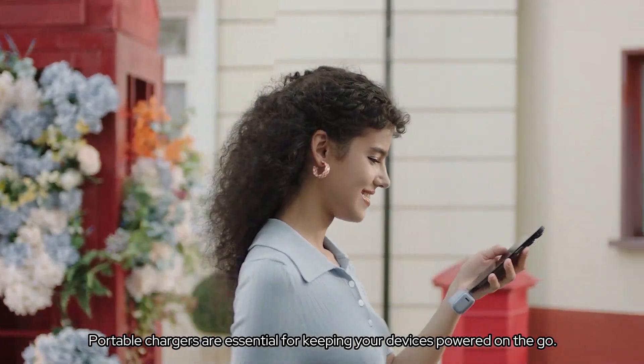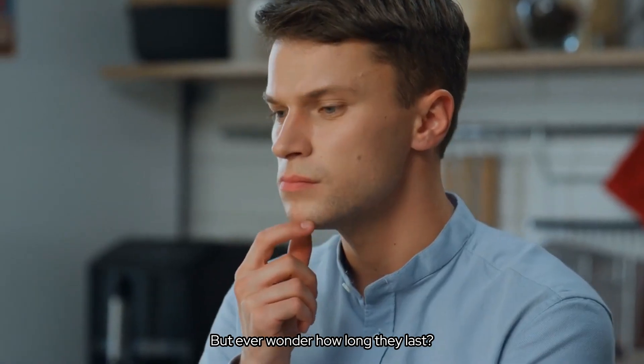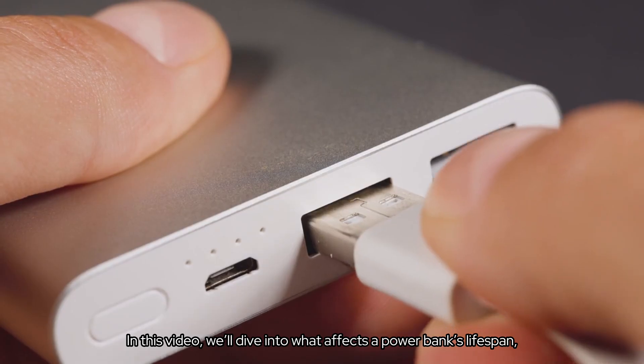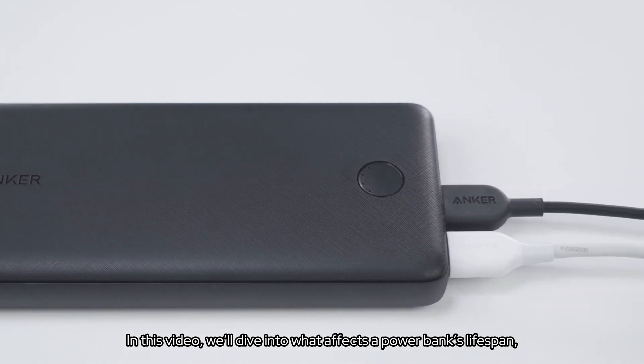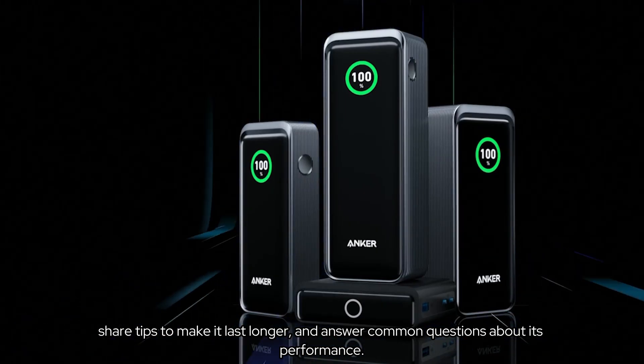Portable chargers are essential for keeping your devices powered on the go. But ever wonder how long they last? In this video, we'll dive into what affects a power bank's lifespan, share tips to make it last longer, and answer common questions about its performance.